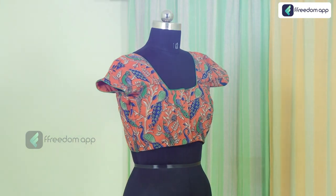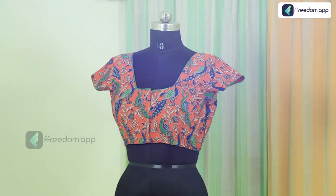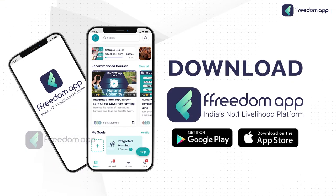Join our tailoring course on four tuck blouse with piping on Freedom app today. Download the Freedom app now.